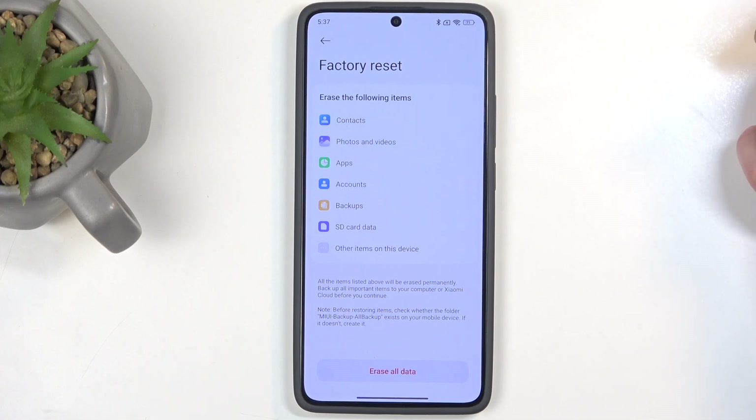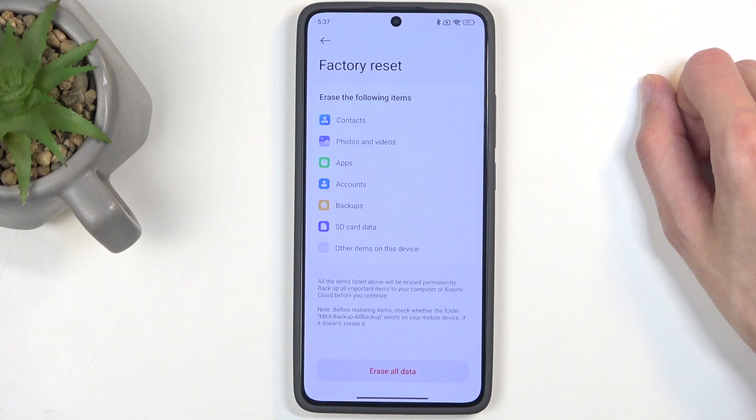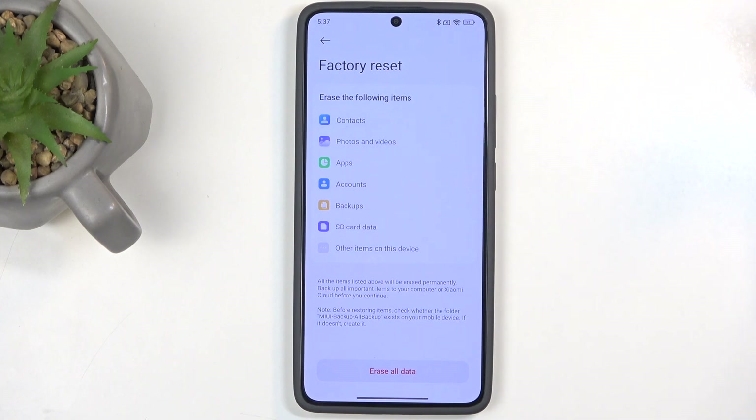This will give you a message that this process removes everything that is listed right here, which importantly includes things like your photos, videos, and music and user documents — basically anything the user has put on the device.